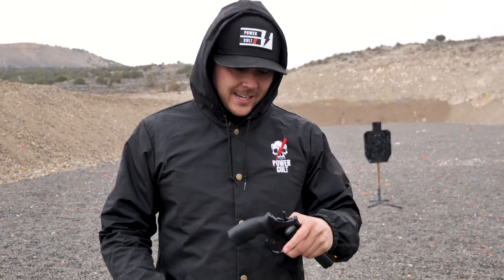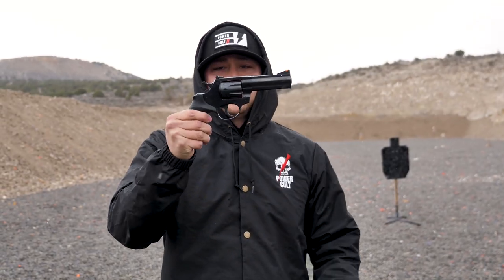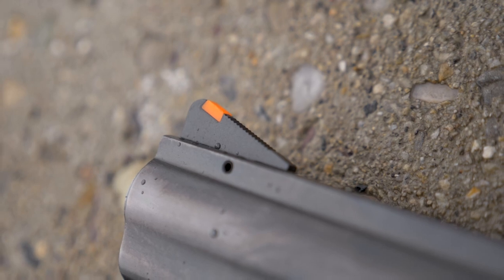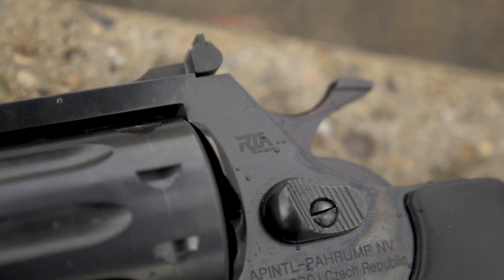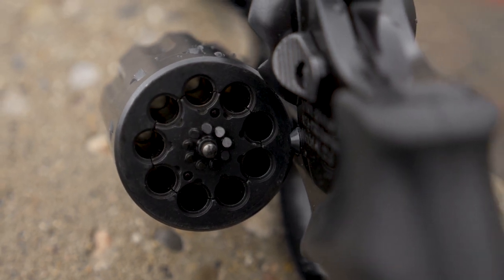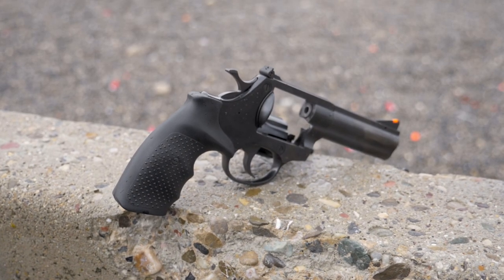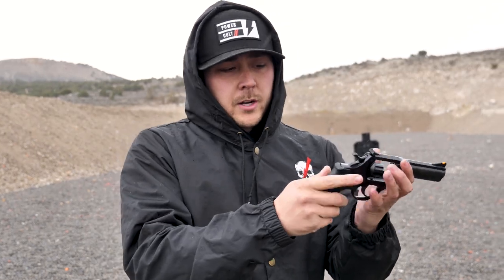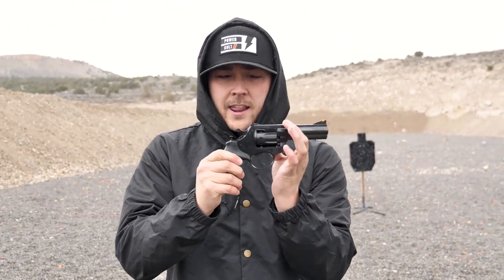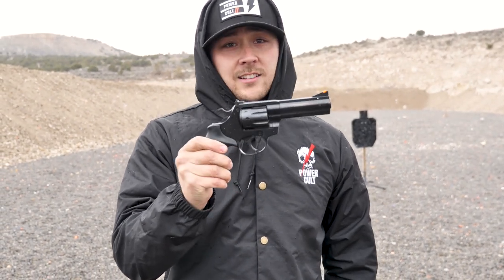What's up everybody, welcome back to the channel. Today we're taking a look at this Rock Island AL22. Before we go any farther, it is cleared — nothing in the cylinder — so you guys aren't worried about that. This is a .22 long rifle revolver from Rock Island Armory and it is a lot of fun.